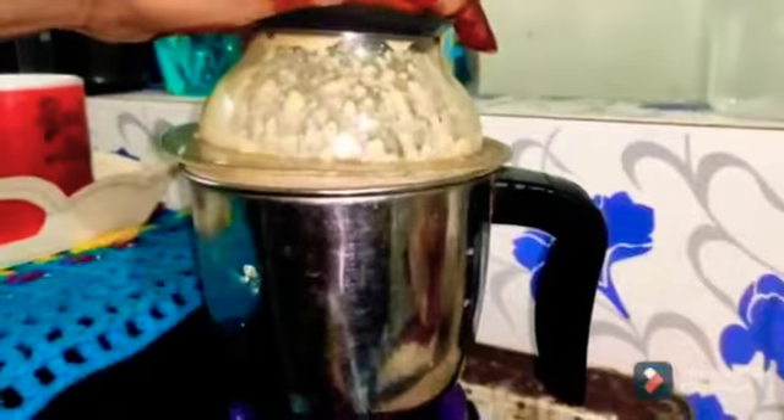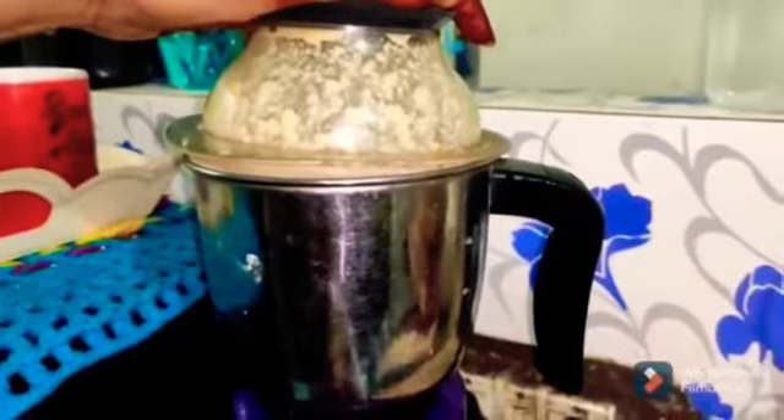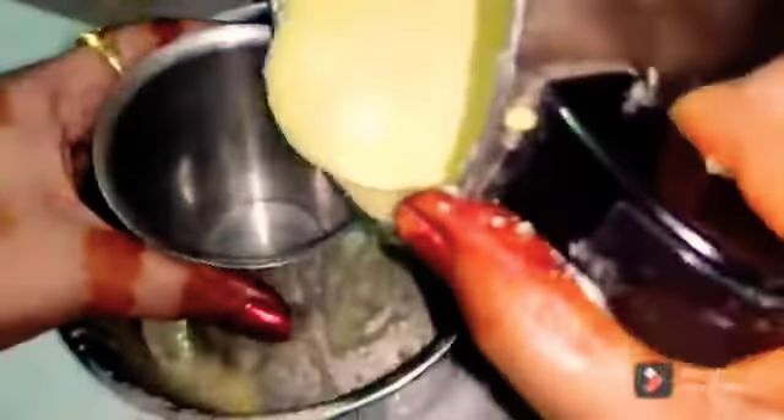Mix it and put it in the water for a few minutes. We have to clean it with water. I will let it dry with the lid on the glass.